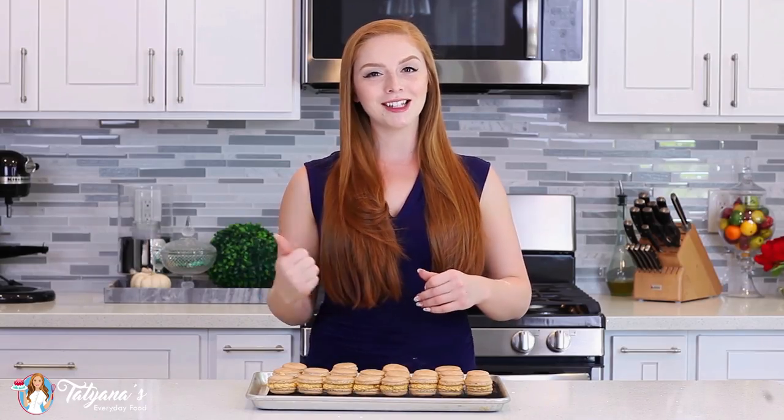And that's it for my pumpkin spice macarons! You guys are going to love how aromatic these are! Once you have your cookies assembled, place them into the refrigerator and allow that buttercream to set up for a couple hours, then transfer them into an airtight container back into the refrigerator for at least two days — you want the cookies to mature. All that means is the shells will become really nice and soft and they're going to be that much better.